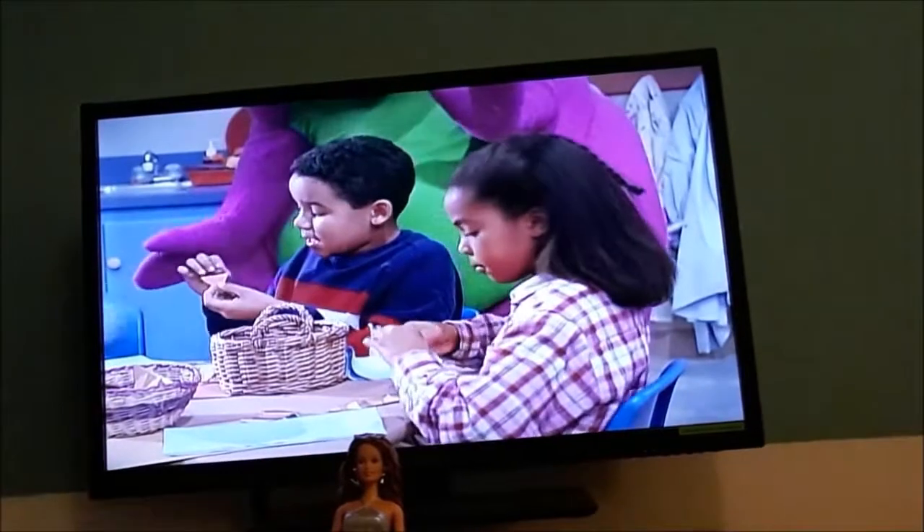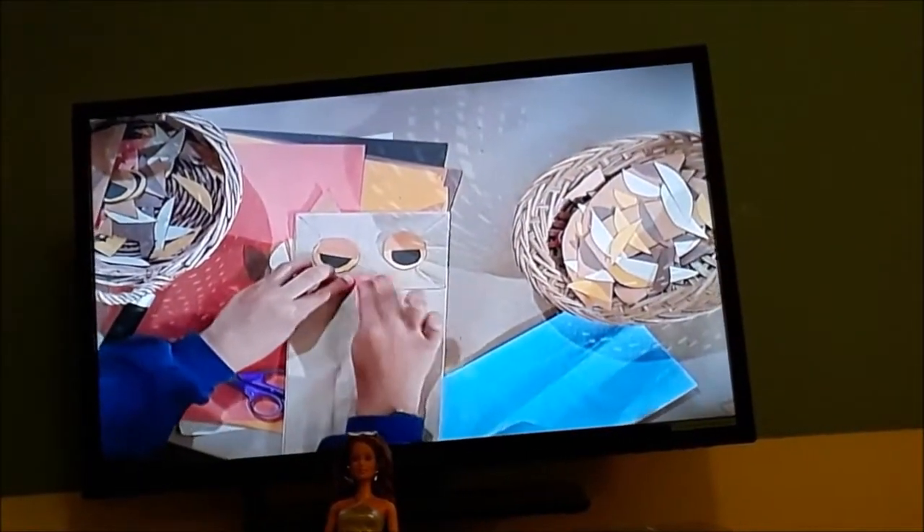This is going to be the beak, and it goes right here. Orange triangle.